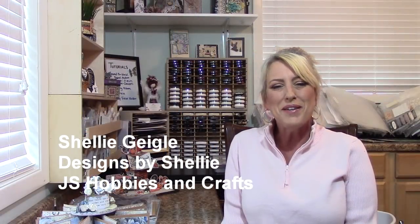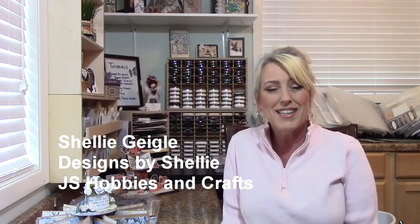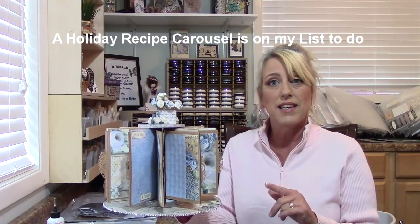Welcome crafty people to my YouTube channel, and welcome back my subscribers. I'm Shelly Geigel with JS Hobbies and Crafts. I want to give credit where due — Mel B's Paper Creations showed me how to make this. What it is is a carousel album. There are so many things you could do with this; it was quick to put together, fun, and an awesome gift-giving idea. I'll be doing a series of three different tutorials using the carousel kit with different paper.